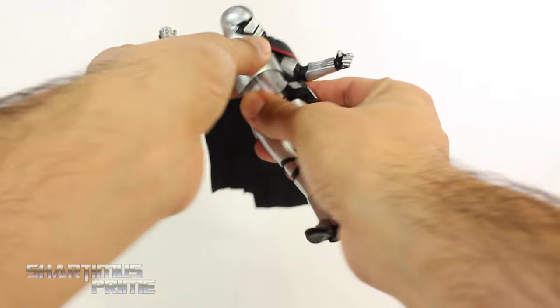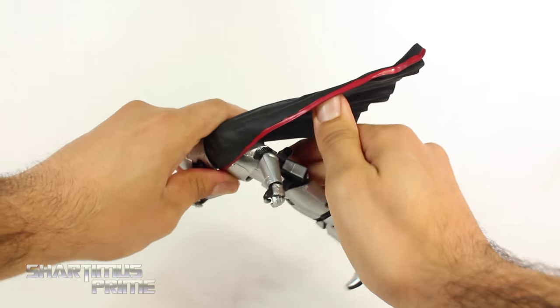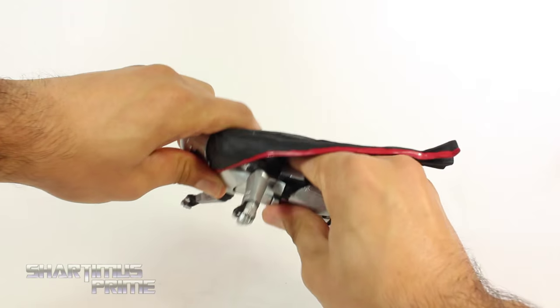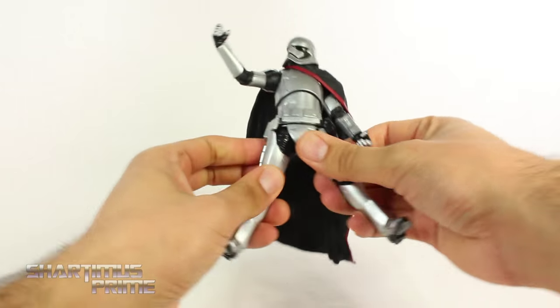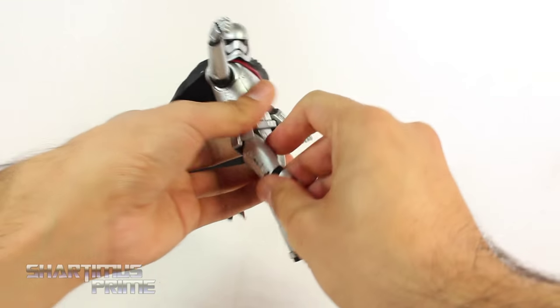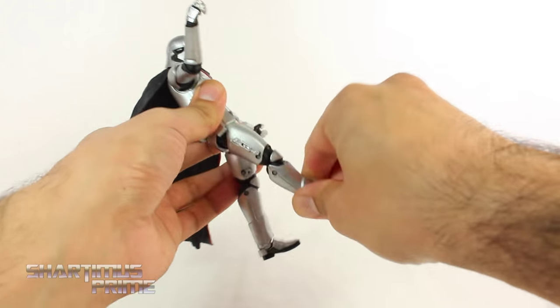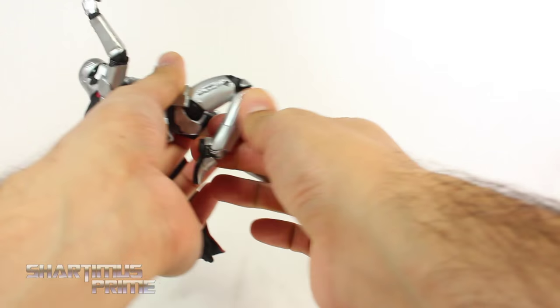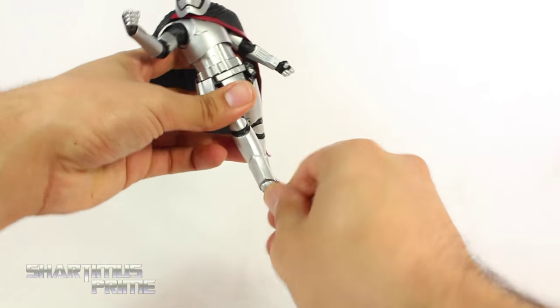She has a diaphragm joint that moves side to side, you do get some pivot there, and she does crunch forward — it's kind of hard to see because of the cape — she crunches back a little bit more. Her hips can only move outward this much, but she can kick forward quite a bit, which I like. She can kick back a little bit, she has an upper thigh swivel, double jointed knees so you can bend those all the way in, and then her ankles move down and up, and she does have ankle pivot.